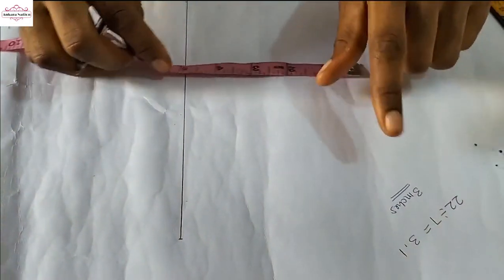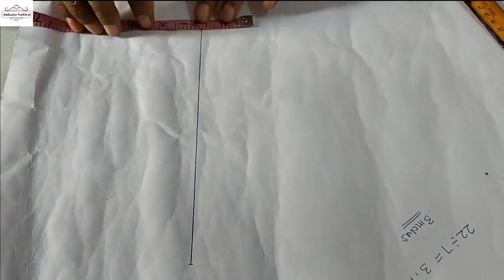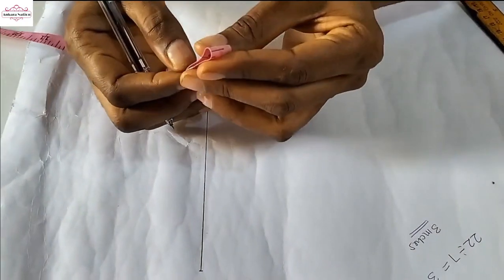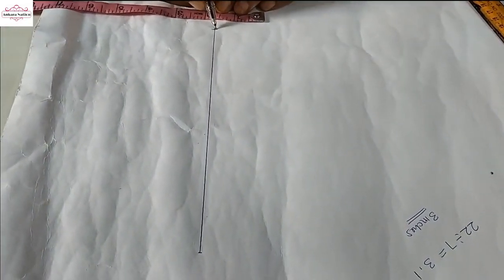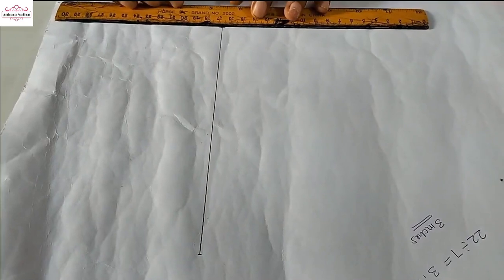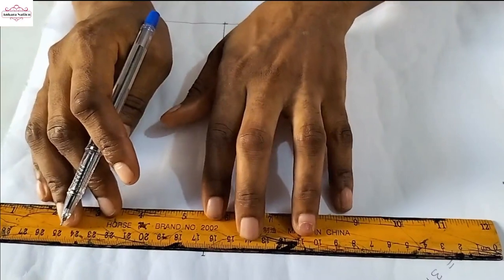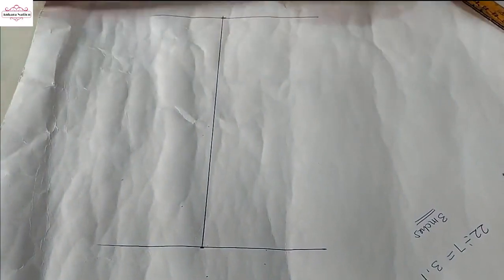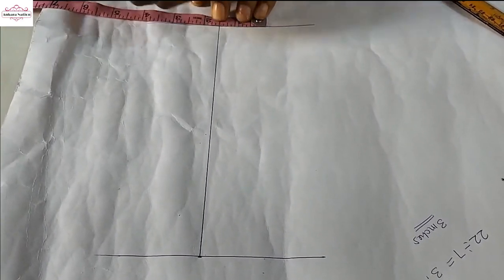Since we are using 3 inches, I will mark it 3 inches. If I divide 3 inches it gives me 1.5 inches. So I'll mark 1.5 inches here on the 8-inch line — one and a half inches, okay.